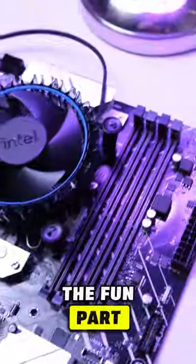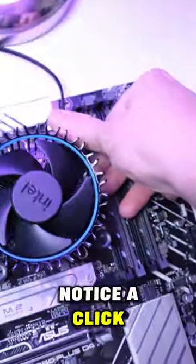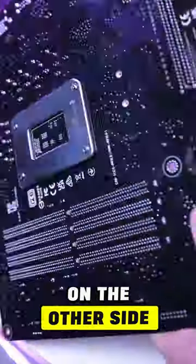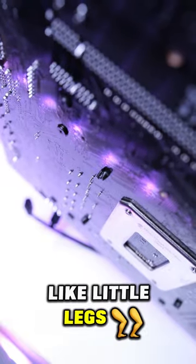And now it's time for the fun part. Press down all four corners of the cooler until you notice a click. On the other side, you should see four plastic tabs evenly sticking out like little legs.